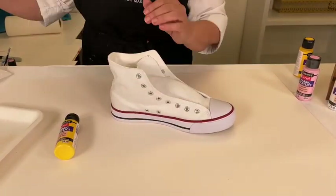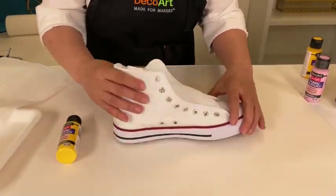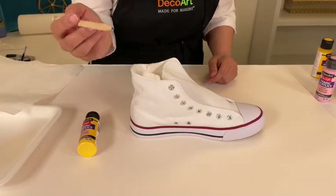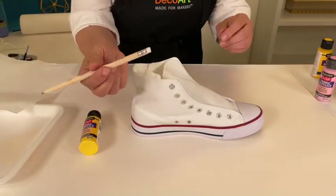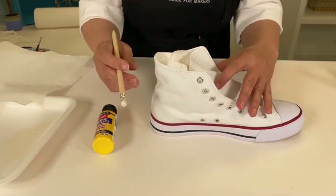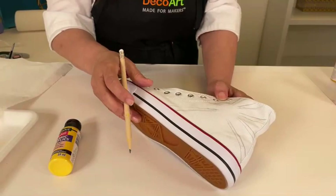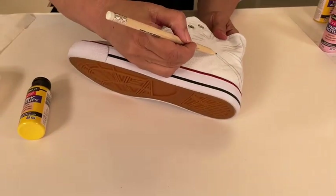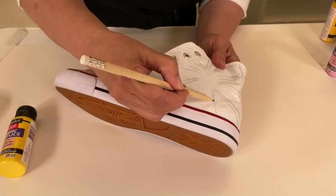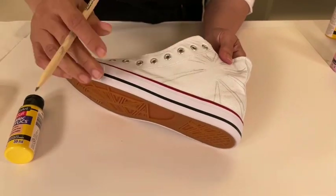The next thing you're going to do is get a regular pencil — doesn't have to be anything special — and you want to make sure it has a white eraser on it, not the pink kind. I did get a head start; you're just going to go ahead and sketch directly onto the shoe. If you're more comfortable, you can definitely use painter's tape for this part, but I just like to freehand — whatever you prefer.